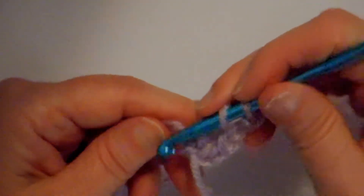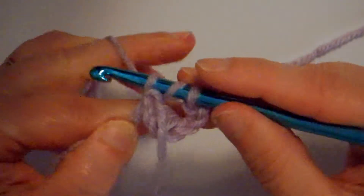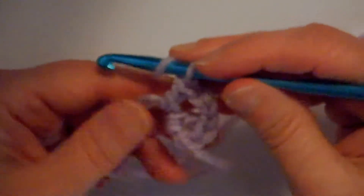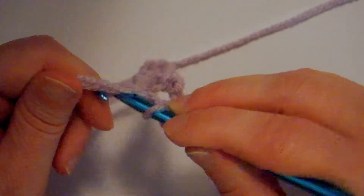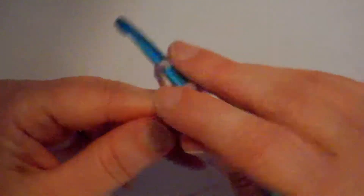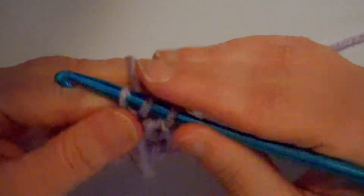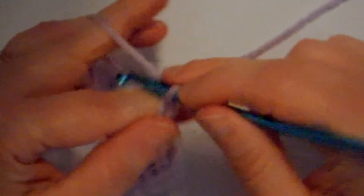Wrapping and going down through that center hole, picking up the yarn, pulling it up through — I have three on my hook, one, two. So I've got one double crochet in this set; I need three. Here's the second one: wrapping around my hook, pulling the yarn up through the loop, wrapping and going through two, wrap and go through two. Wrap the yarn around my hook, go down in the hole, pick up my working yarn, bring it up through that big loop, wrap and go through two, wrap and go through two. Now I'm at a corner, so I'm chaining one, two, three.